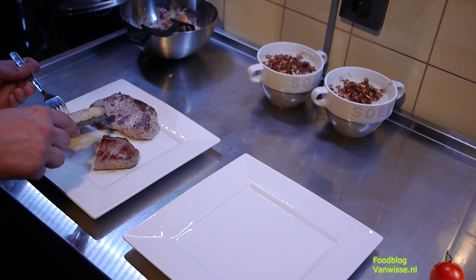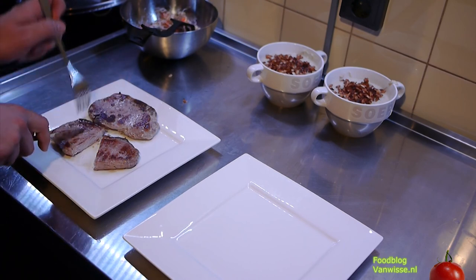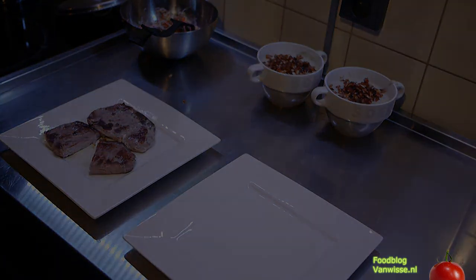And our fillets — this is the fat, which is totally tender and eatable in a pleasant way. Let's see how the taste is.